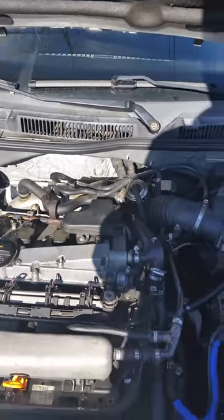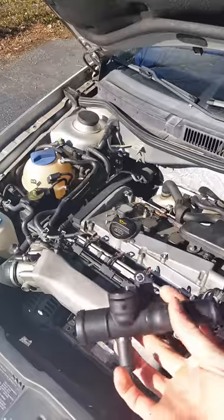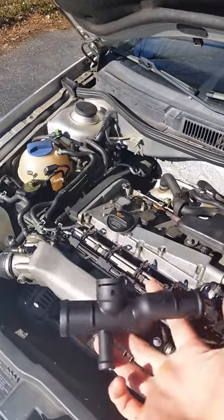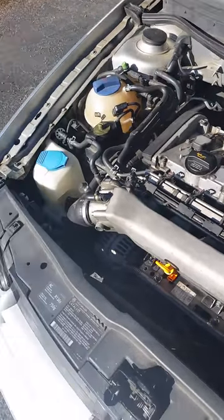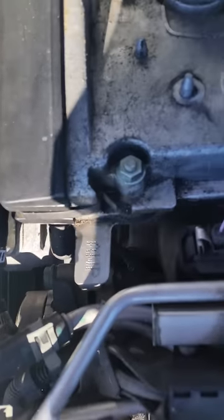I'm making a video today on how to change your driver's side coolant flange. This is on a 2003 Volkswagen GTI. The engine is an AWP.